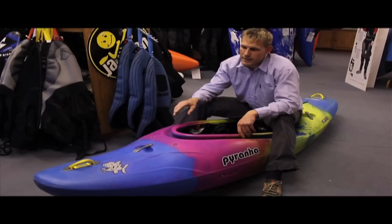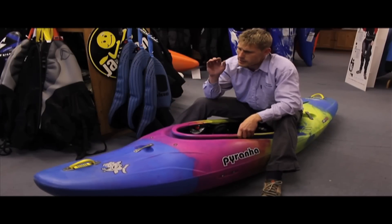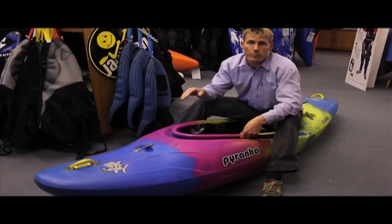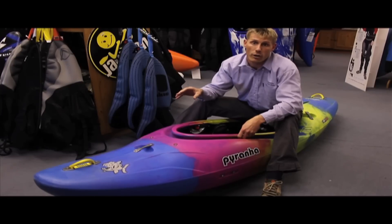The Shiva also has a much more progressive rocker throughout the whole length of the boat. This means running bigger drops, pushing through big holes and big waves, the nose is much easier to keep up and keeps the boat a lot drier.